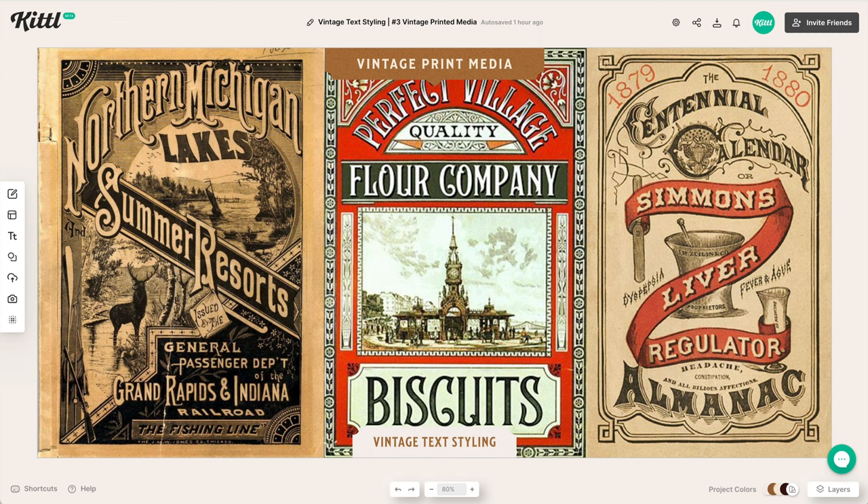Another super helpful tip is to study vintage print media — packaging and labels. You can go on Pinterest and search 'vintage label' or 'vintage packaging.' These references are really helpful for figuring out what font type to use, what kind of vintage typography to combine, how to lay them out, what arches and compositions are being used, and what decorative styles go together well. This is an easy way to get better at using vintage typography.